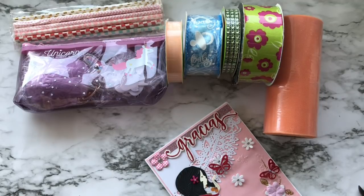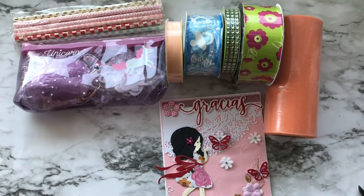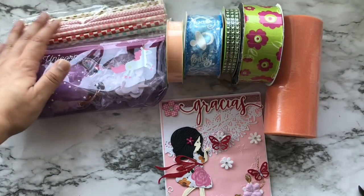I have already opened up this package because I was with a crafty friend and she really really wanted to see what I got, so we pretty much opened it together. What you see in front of you are some of the goodies that I received.